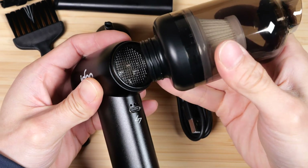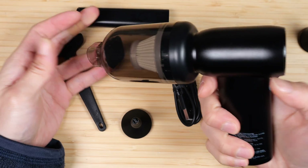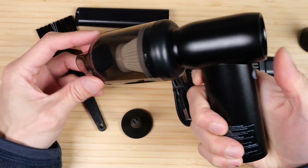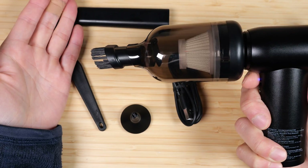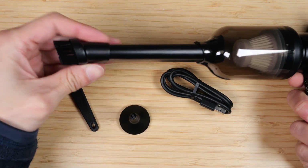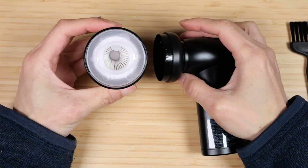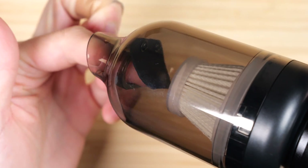To convert it to vacuum mode, attach the vacuum piece — it just pushes right on with no twisting. You have to push the button toward the back rather than the trigger button. You can also put on the brush, or add the mini extension with the brush. Twist the container open — it comes with a built-in filter, and internally there's a little rubber flap to keep the dust inside.